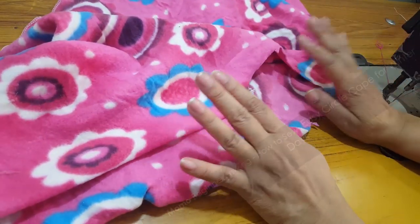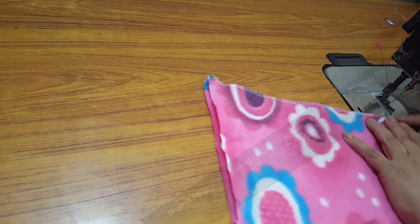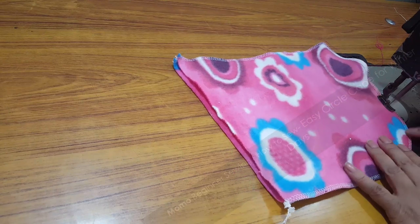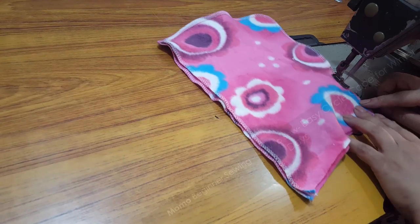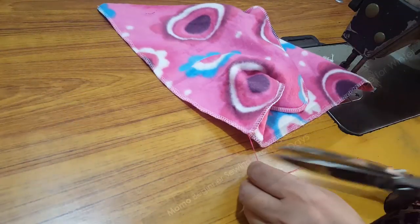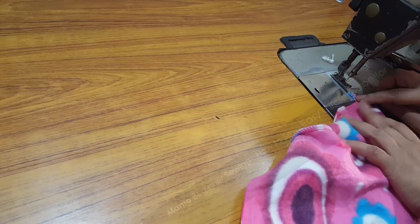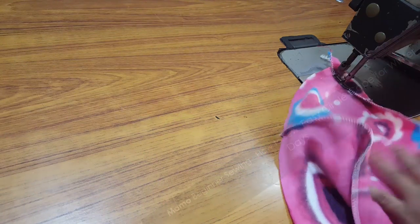The front piece is done. Now we need to start with our hoodie. I have already done the overlock on the hoodie, so I am just doing a single seam along the back side of the hoodie and folding the front part of it.